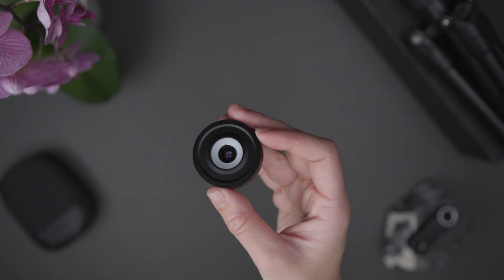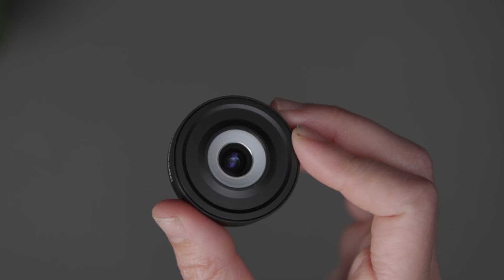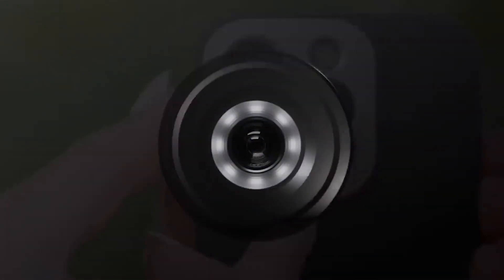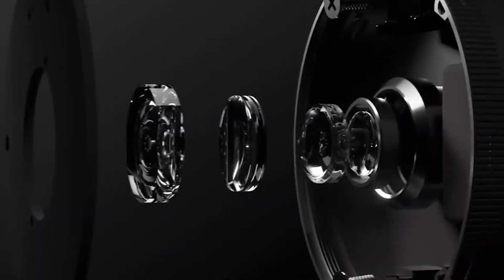In the photography world, the optical glass is the most important part of any lens. The Sandmark microscope is made from multi-coated and multi-element glass for capturing sharp images.